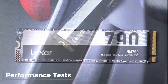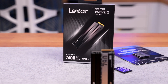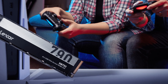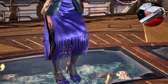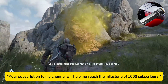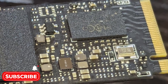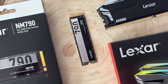Performance tests. Moving on to performance tests, we used popular software such as CrystalDiskMark and ATTO Disk Benchmark to measure read and write speeds. The NM790 achieved impressive results, reaching 7,400 MB/s read and 6,500 MB/s write speeds for the 1TB, 2TB, and 4TB models. The 512GB model reached 7,200 MB/s read and 4,400 MB/s write speeds. These speeds provide fast and seamless performance even under heavy workloads and large file transfers.